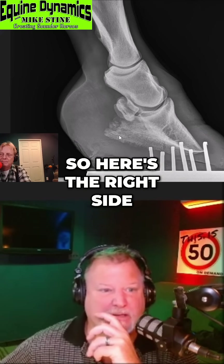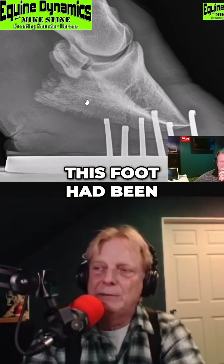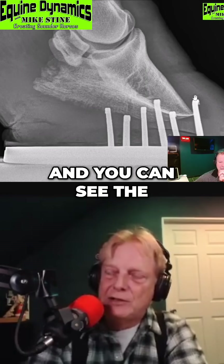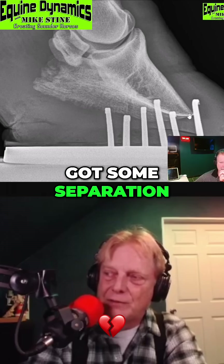Here's the right side — this one was done in 2022. This foot had been around with some laminitis and you could see the growth ring in there. Down at the tip of the toe you've got some separation.